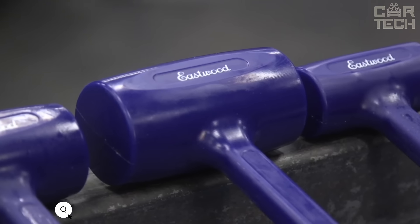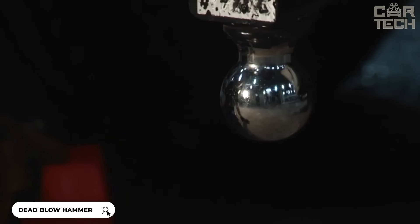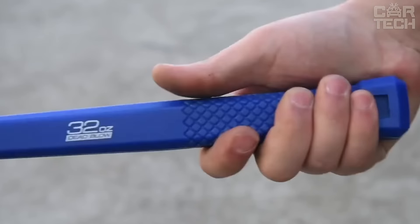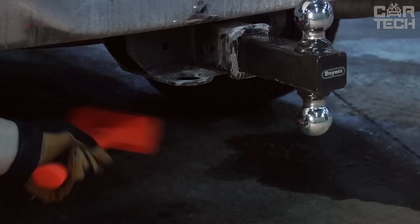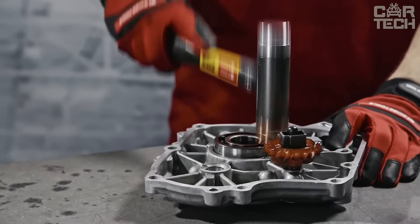Niko's dead blow hammer — with this hammer, you will hit and there will be no recoil. This is because the head is filled with steel shot. It hits harder and doesn't bounce back. It also doesn't give off sparks, perfect for working on car bodywork. Its color is bright neon orange — you'll find it in your toolbox right away, so you won't get confused.